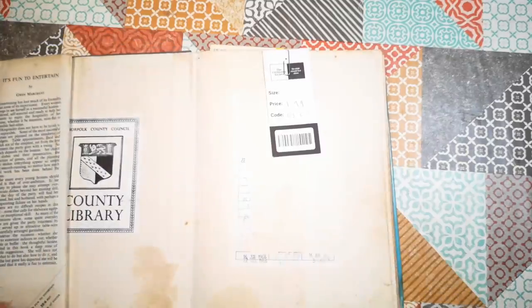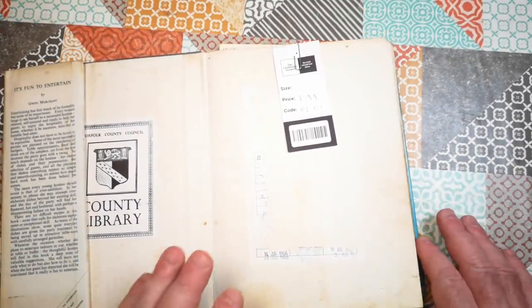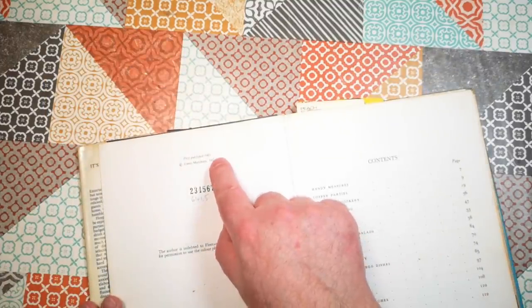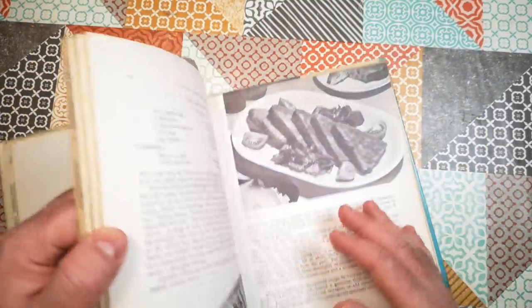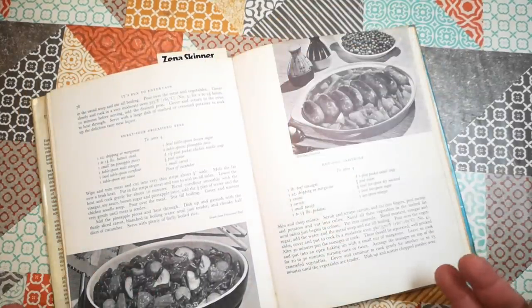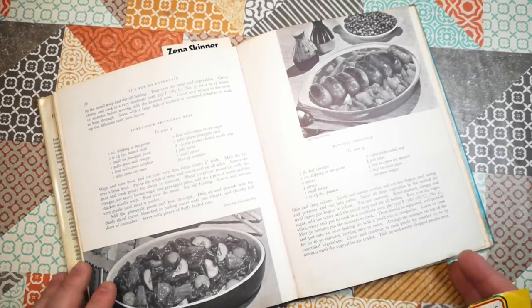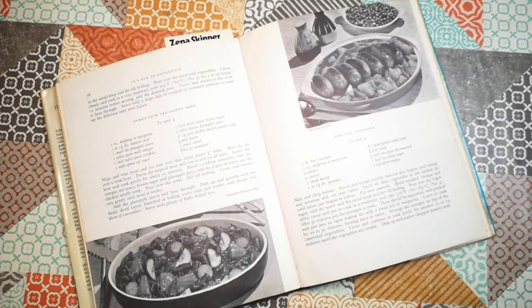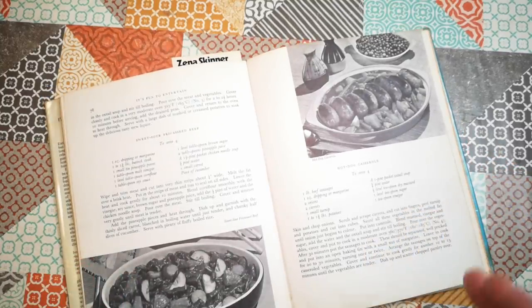I picked this book up in a charity shop for £1.99 a couple of years ago. It's a really fascinating book because it was published in 1965, and this kind of spans the time when Britain would have been coming out of the whole mindset of wartime rationing. Some of the recipes in here are really quite basic, but they have ambition about entertaining and parties and trying to be a little bit exotic.